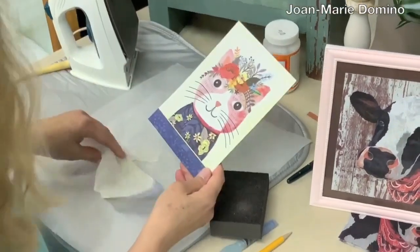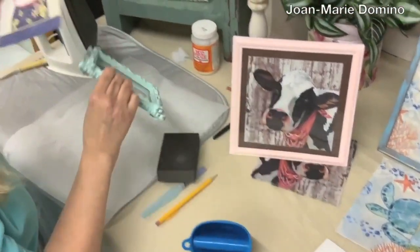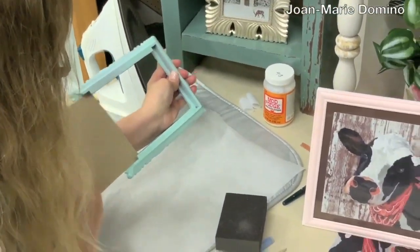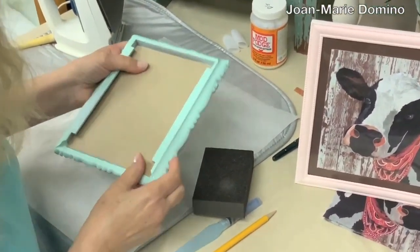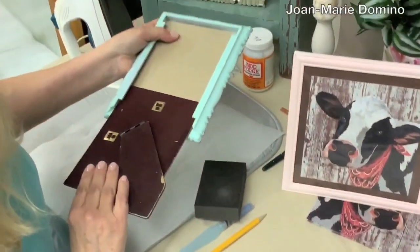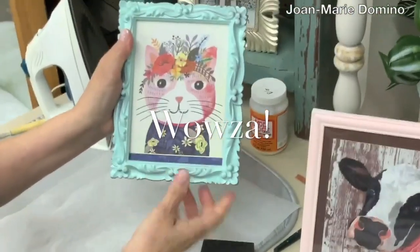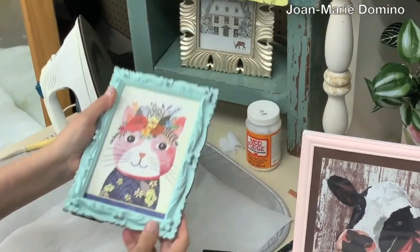See how nice that is! Let's see how it looks inside the frame. Put it back inside the frame, put the backing back in — oh my god, how cute is that! This cat definitely goes with this frame. I really like that — it can make a really, really good piece of wall art.